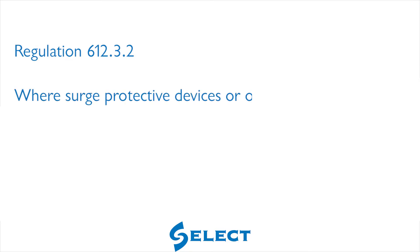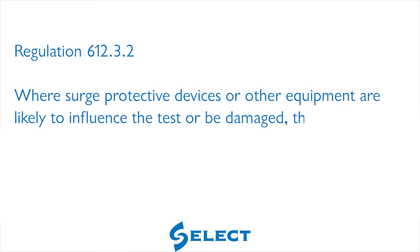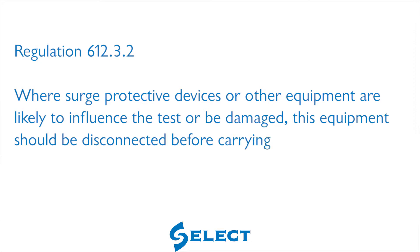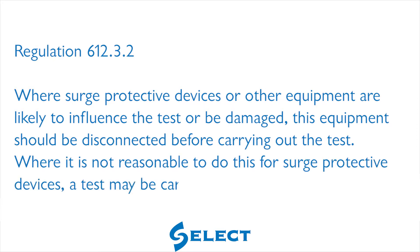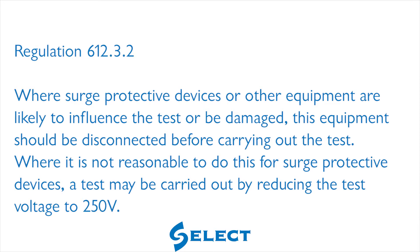Regulation 612.3.2 further states that where surge protective devices or other equipment are likely to influence the test or be damaged, this equipment should be disconnected before carrying out the test. Where it is not reasonable to disconnect surge protective devices, a test may be carried out by reducing the test voltage to 250 volts.